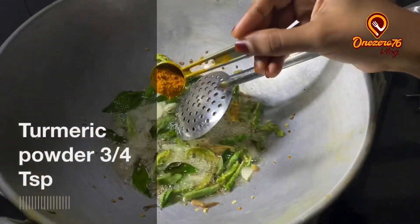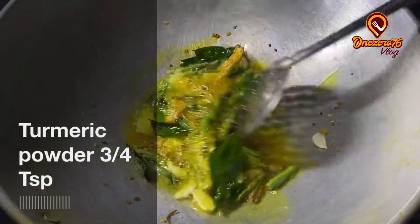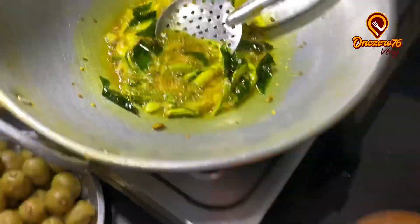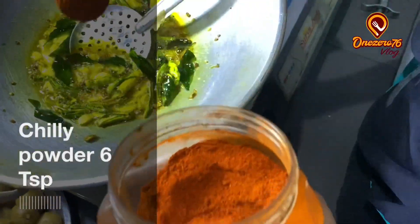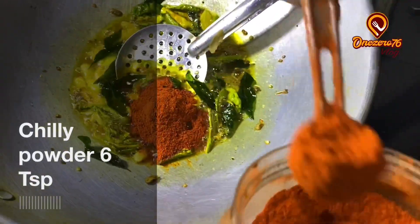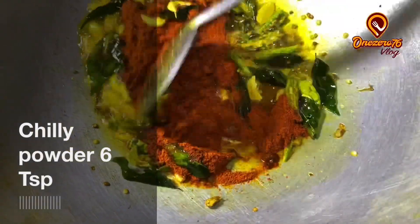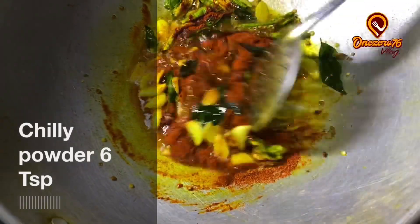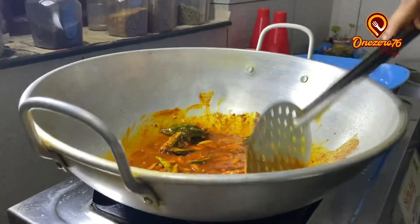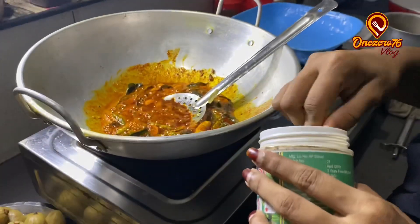Add 1 teaspoon of salt. I'm going to make a small spoon.